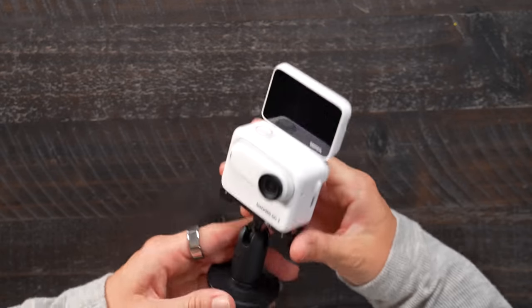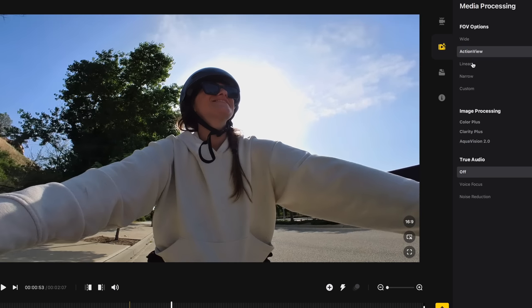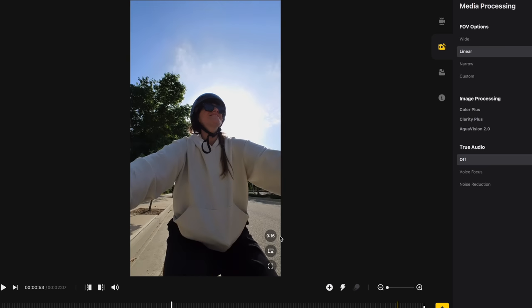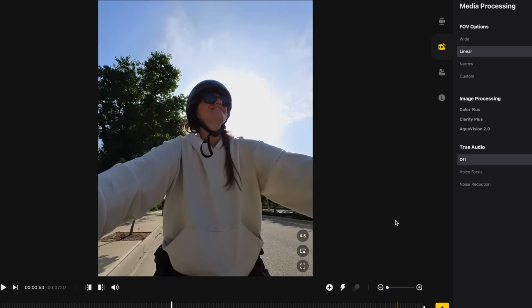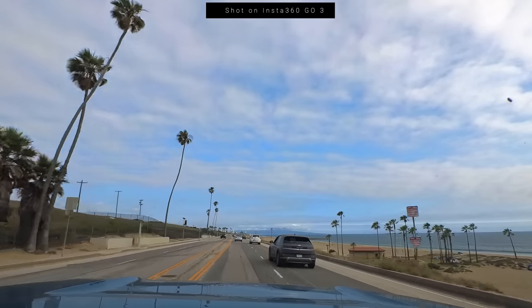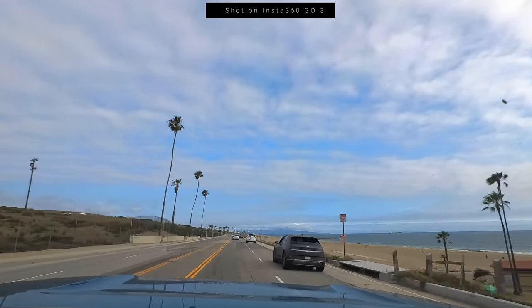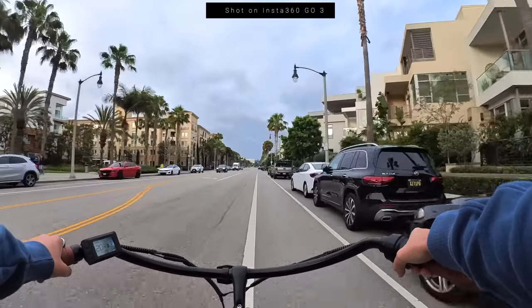This is one of those cameras that is so small I'm just going to have it on me at all times — you never know when you need to get the shot. There's a free frame mode which is best for action sports; you're able to adjust the aspect ratio in post-production and reframe to tweak the shooting angle. With regular video mode you get the best video resolution and image quality — you can do 2.7K at 30 frames per second with three levels of FlowState stabilization.